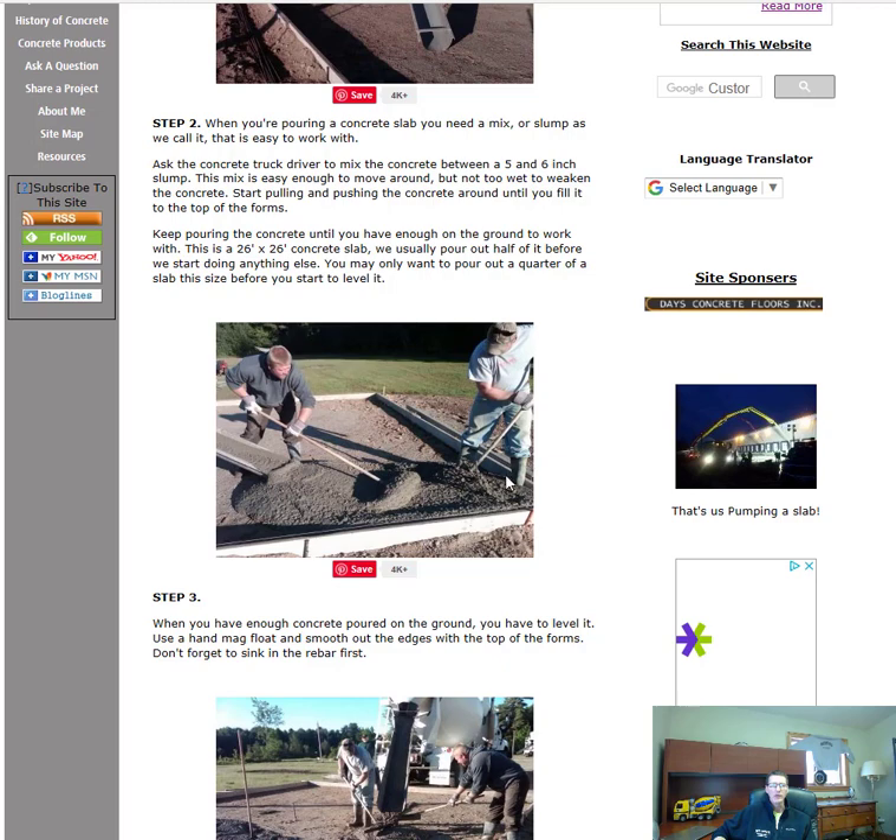Step three — first of all, make sure you've got the right equipment. Make sure you've got concrete boots on and gloves on. I'll have a list of the concrete tools you'll need down in the description. I'll also have a link to my course, "How to Form and Pour a Concrete Slab Just Like the Pros Do" — it's a video course of us forming and pouring a concrete slab that'll walk you right through the steps. The course is $97 but it'll more than pay for itself in time and money saved.